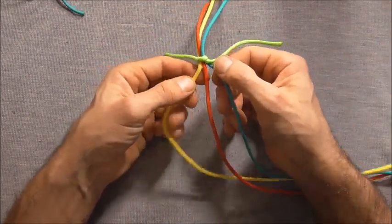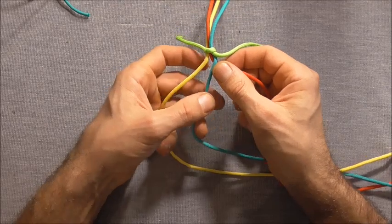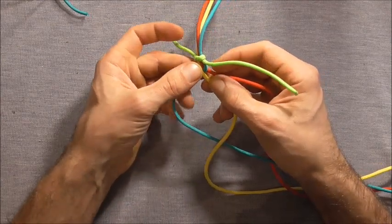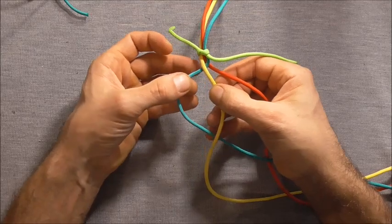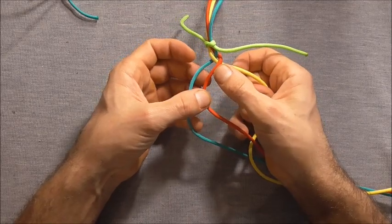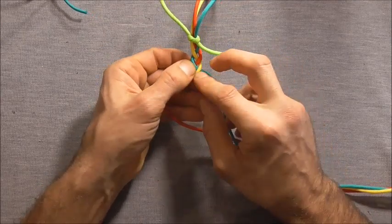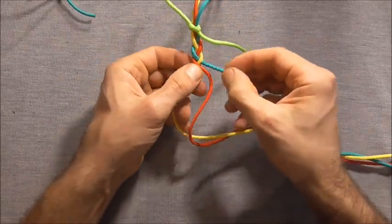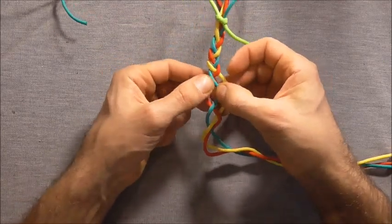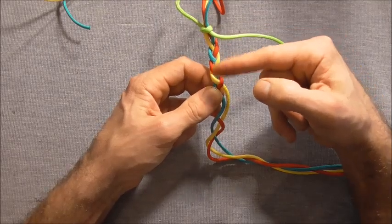To do a 3-strand braid is pretty easy. All you need to do is take the right strand over the centre strand — then that becomes the new centre. Take the left strand over the centre, and then that one will be the new centre strand. Take the right one over, then the left, then the right. We just keep repeating that exact same pattern: right over the centre, left over the centre. Try and keep this braid nice and tight. I've done it quite loose here just for demonstration — I'll go back and redo this.